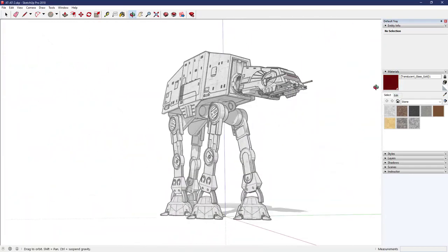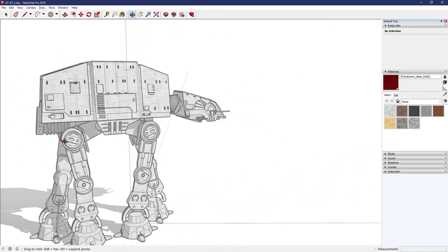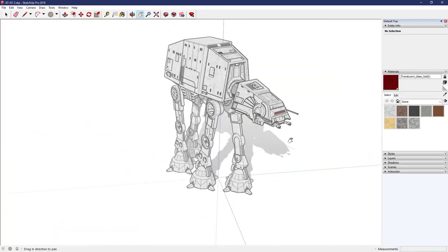Here's an AT-AT walker — in full 3D you can pan around at every angle. This is used in SketchUp, but the model files are online. You just download them and open them up.